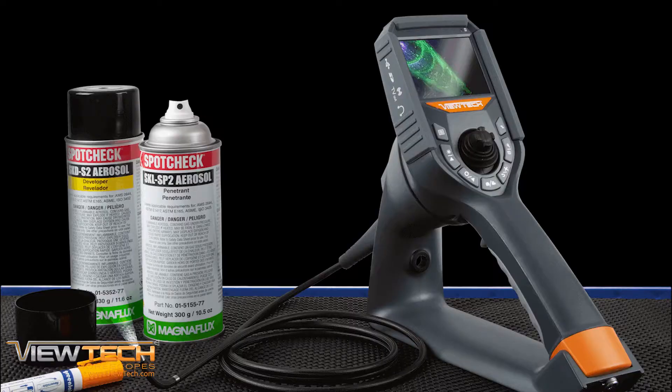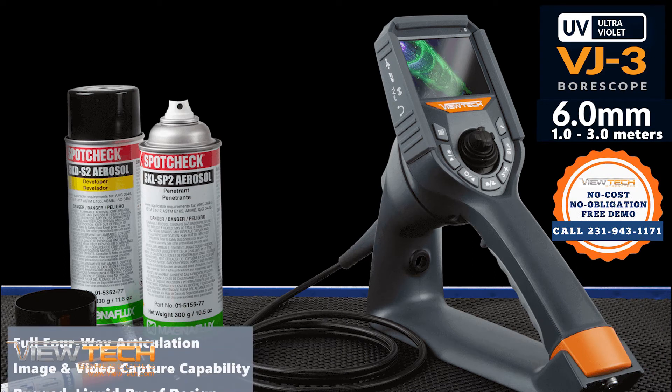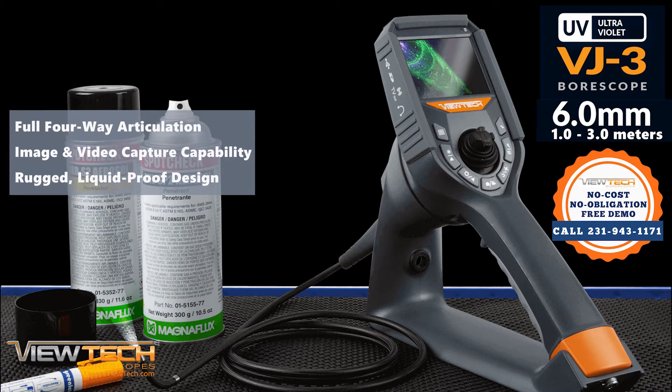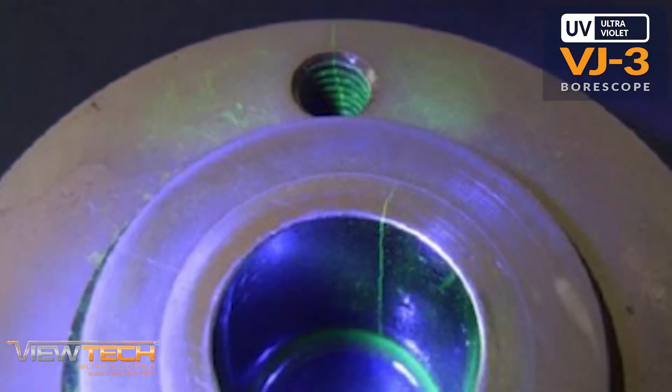The VJ3 Video Borescope is available with an insertion tube diameter of 6 mm and lengths ranging from 1 to 3 m. Featuring full 4-way articulation, image and video capture capability, and a rugged liquid-proof design, NDT professionals will save time and improve inspection outcomes with the ultra-portable and easy-to-use VJ3 UV Video Borescope.